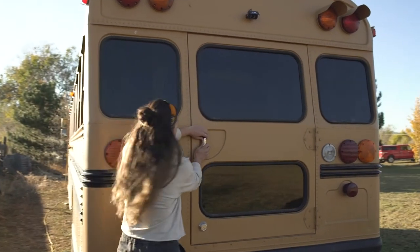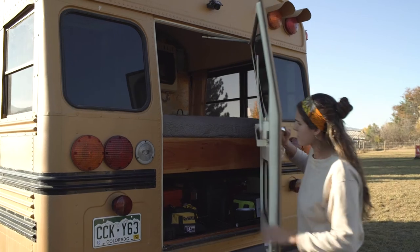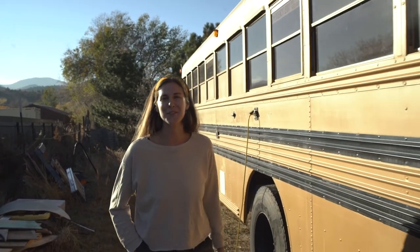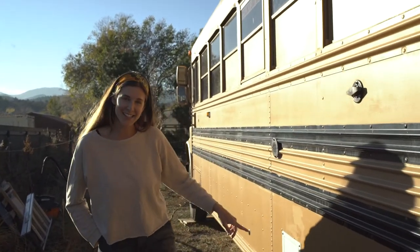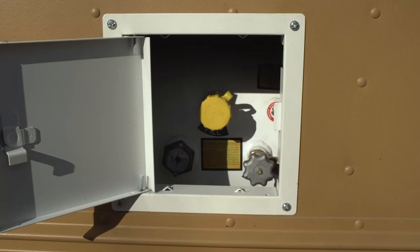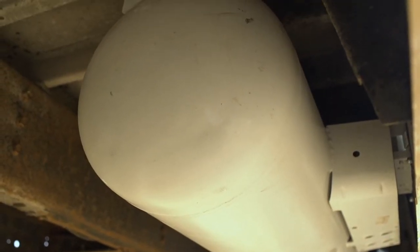This door is fully operable and opens up to the bedroom. Over here you have your shore power hookup, your water hookup, and your propane access door. The propane tank is mounted underneath the bus.